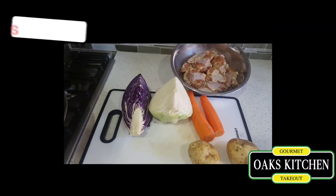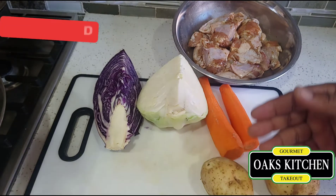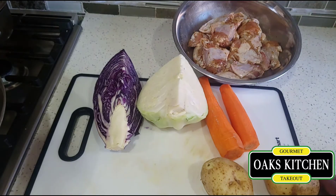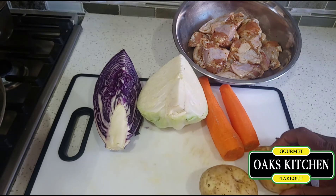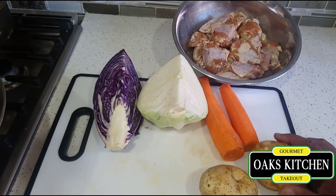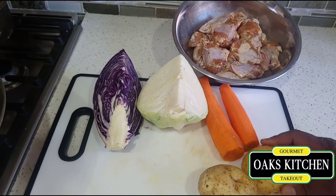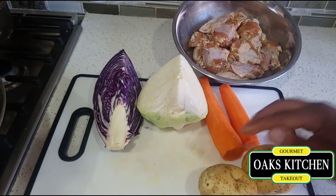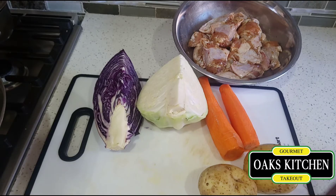Summer is almost here, so today I'm gonna do some coleslaw. I need the carrots and two types of cabbage, and I'll put it together as a no-mayo coleslaw. Then I'm gonna do some chicken wings and also some potato wedges. People have asked me how I do my potato wedges, so I'm actually gonna go into more detail instead of just showing you when it's done.